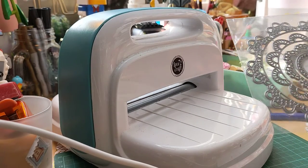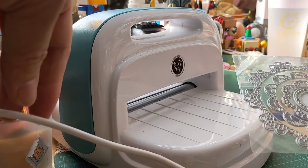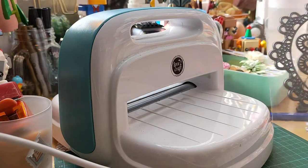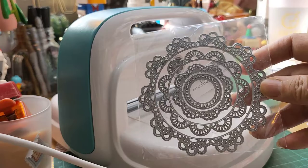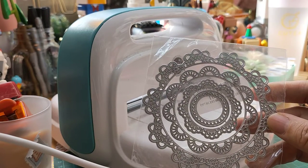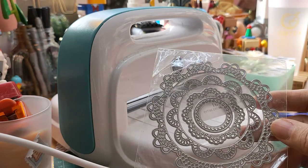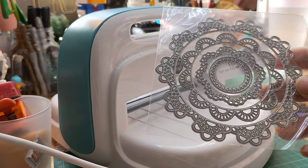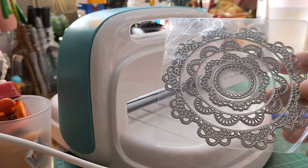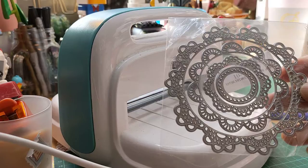I have a metal die in here. This USB cable is a little bit stiff — I can't get it out of the frame. I have this metal die I bought at Aliexpress a long, long time ago. I don't know who the seller is but it doesn't matter. I was in a phase where I wanted a lot of doily metal dies, so I purchased different kinds.